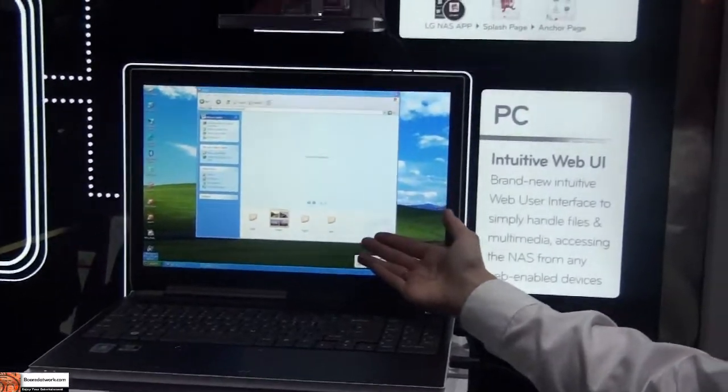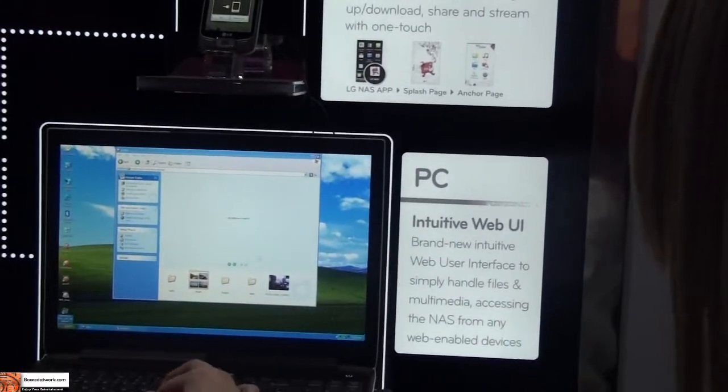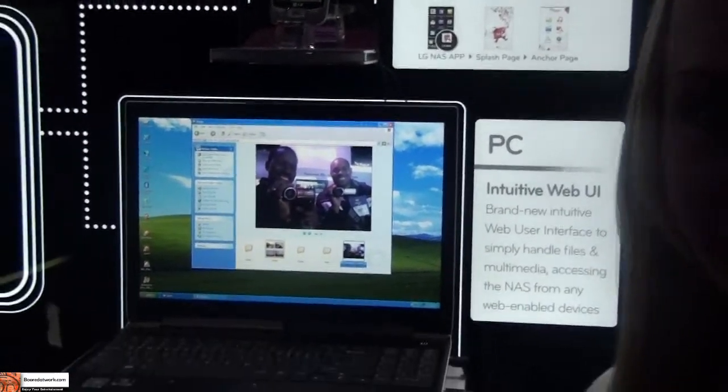And you can see that it will connect automatically. This is the NAS server that we're looking at. And there's your photo right there. So it's that easy — that's pretty cool.